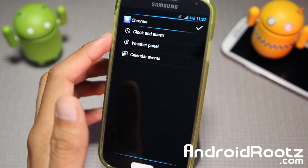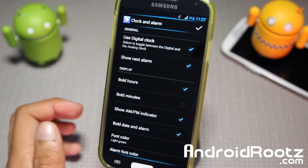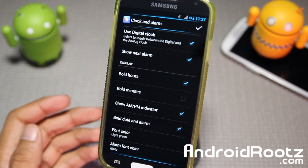You have three options: Clock and Alarm, Weather Panel, and Calendar Events. Looking at the first one, you have a Digital Clock, Show Next Alarm, Bold Hours, AM/PM, Bold Date, and Alarm settings. So you can do all this cool stuff.